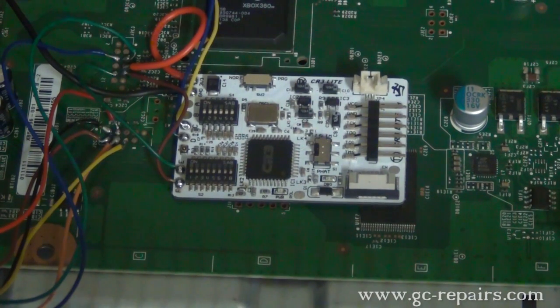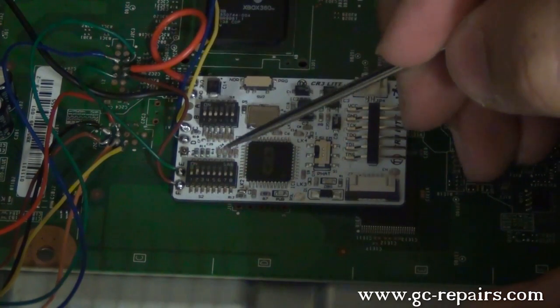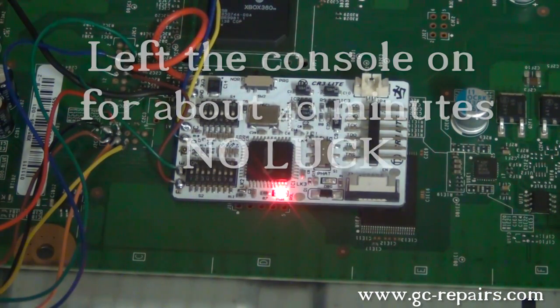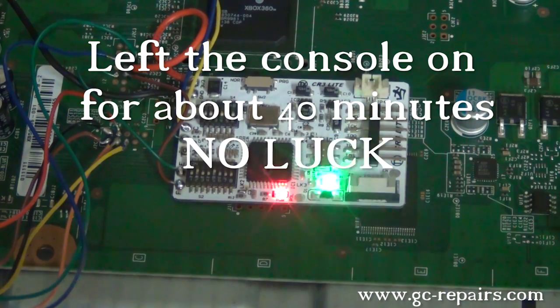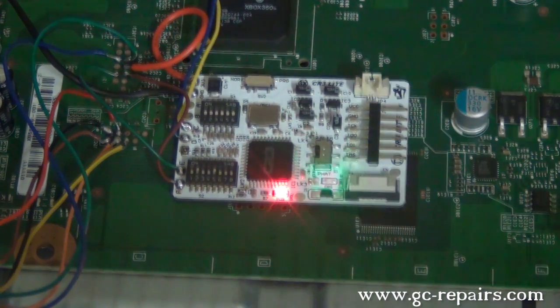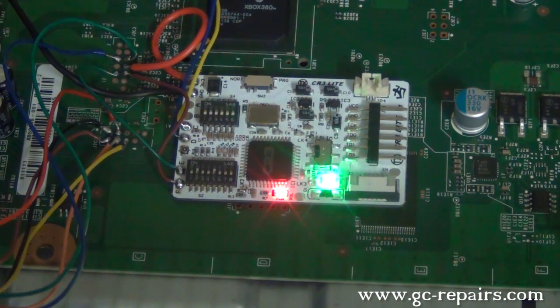Alright, test number 2. In this test we'll try setting number 2 on and S5 on, with S4 off. This has taken about 40 minutes and there is no boot, so we're going to leave this setting and try another one. We flashed the very first timing file, so now we'll try a different one.